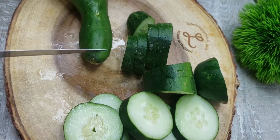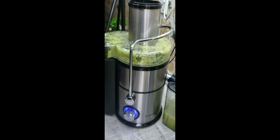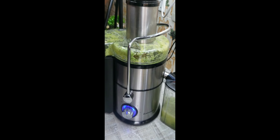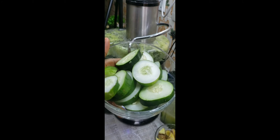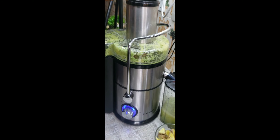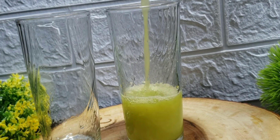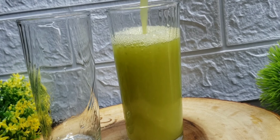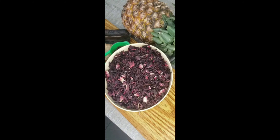The next one is the cucumber juice. I use cucumber, lemon, ginger, and honey to sweeten it. Cucumber doesn't really have a strong taste, so you can add more honey to make it very sweet. Just blend it or juice it and there you have it — natural and yummy.